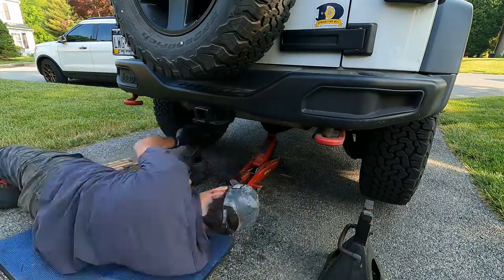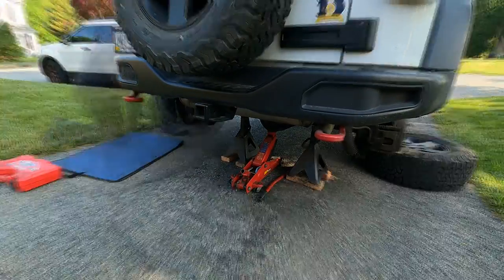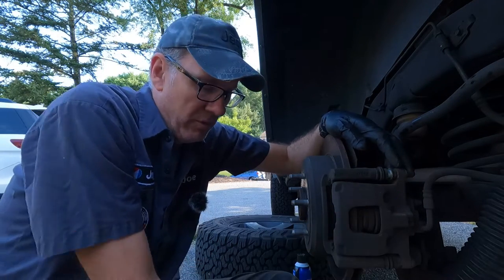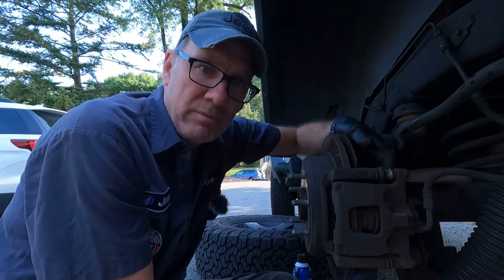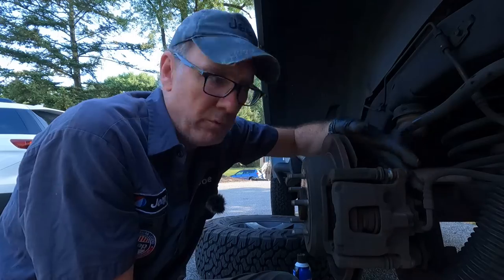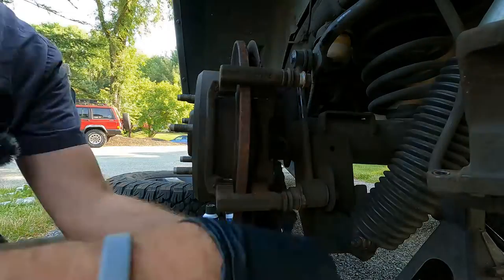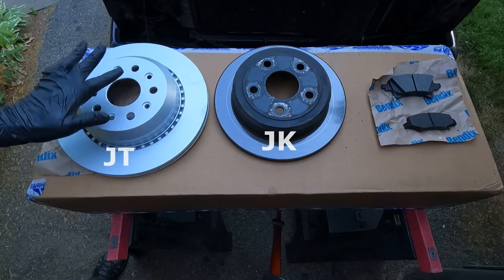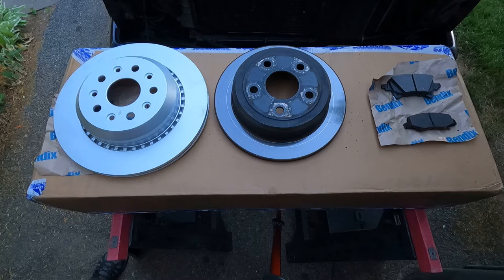To remove the brake assembly, all you need is a half-inch for the caliper bolts and 18 millimeter to remove the caliper bracket bolts off the axle. That's it — two tools. Look at the difference between the brake rotors on the JT and the JK. That's pretty impressive!